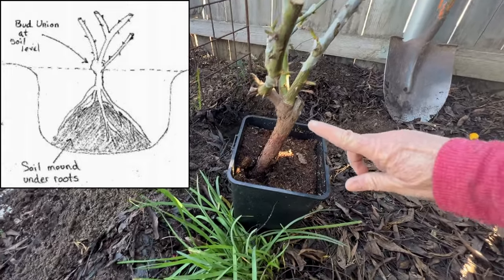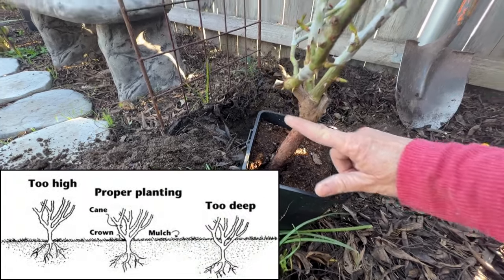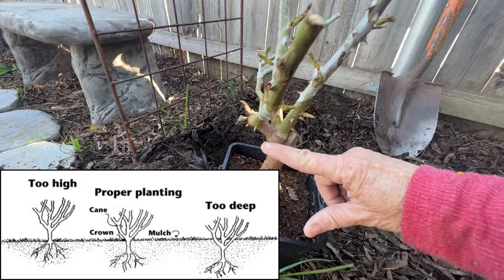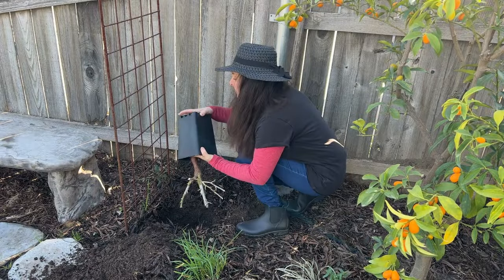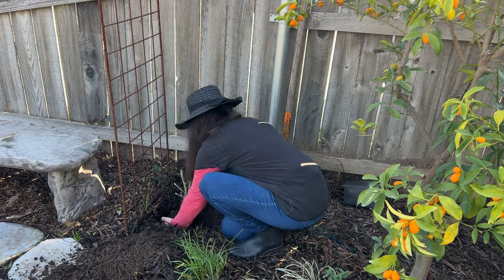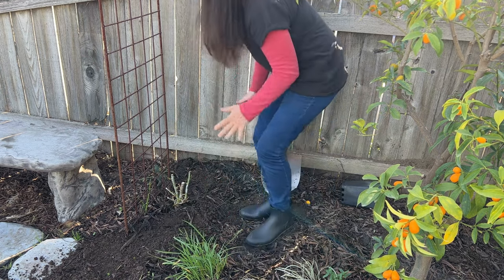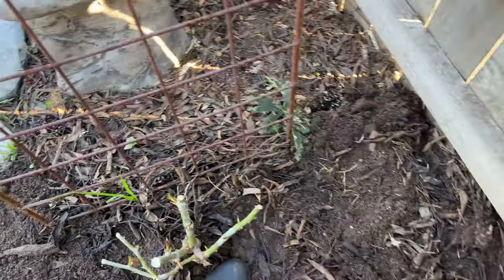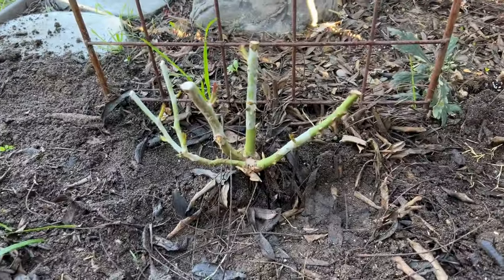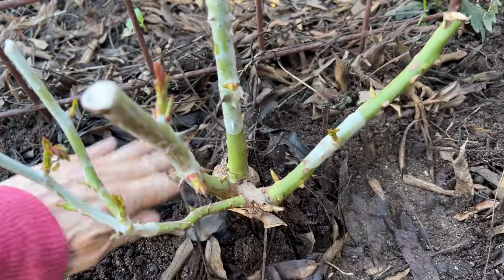When I put this in the ground, I want to make sure that the soil level is right at the bud union. Some people like to bury it, some people like to have the soil level here — it depends on your garden zone. So I'm going to go with a happy medium and put the soil level right up to the bud union, but not bury it. Because my soil is so amazing, I didn't really have to add anything to it. If you don't have good soil, you could use two parts topsoil and one part peat moss to make the soil nice and rich for your new rose.